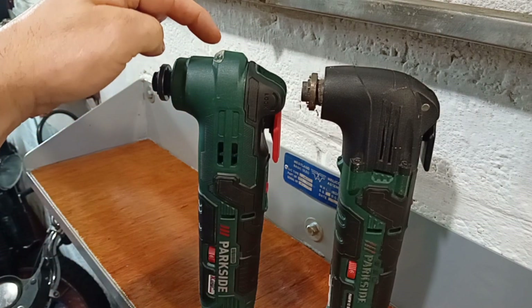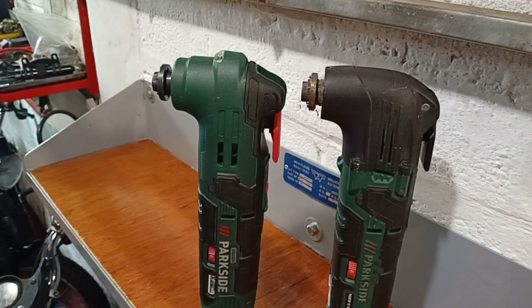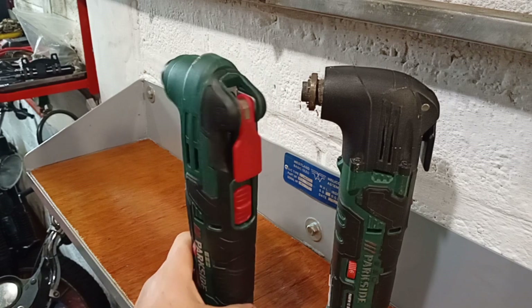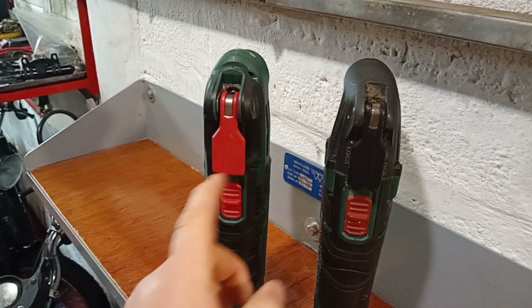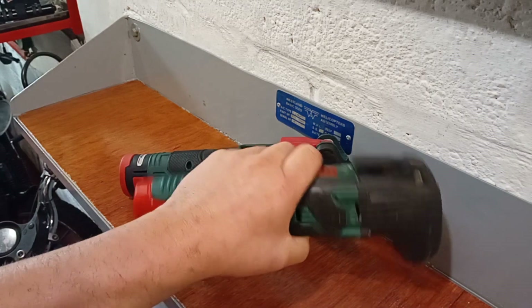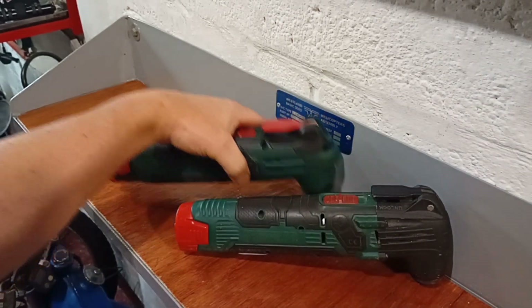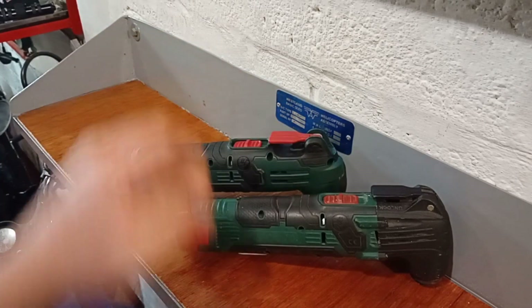It does have the LED light here, which I think is better than on the older version. But other than that, they are the same. The speed controls are both on the side, and the power switches are both in the same place, and the levers are the same size and also in the same place. The older version is a little bit front-heavy because of that aluminium casting, whereas the new version, being all plastic, feels a bit more balanced. But as far as grip is concerned, they seem to be about the same.